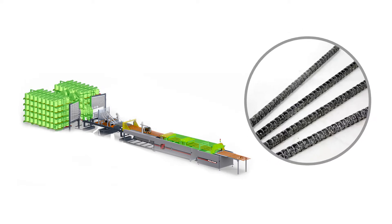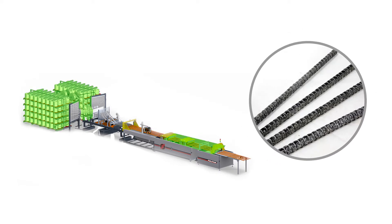The PFRB Rebar surface is profiled, which results in better adhesion in concrete. Because no additional chemical components are added to the production of PFRB Rebar, it is considered a greener product.